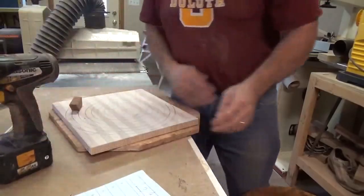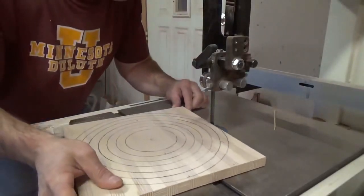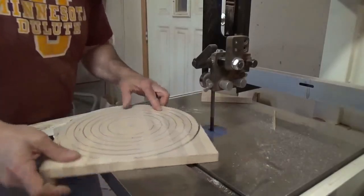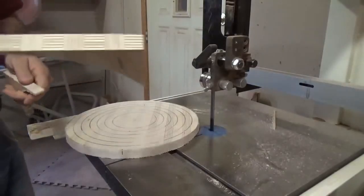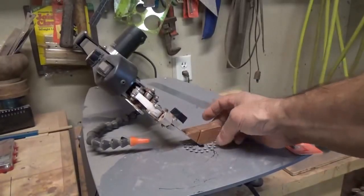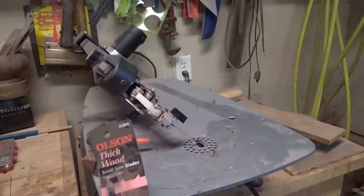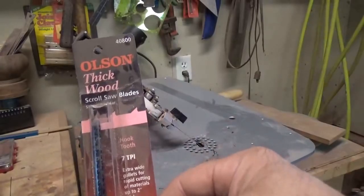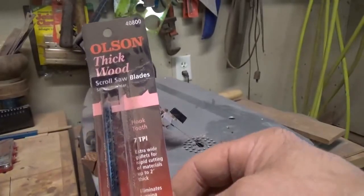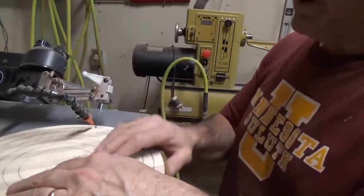I've got all the holes drilled out now. I'm going to cut the outside diameter with my bandsaw. I went ahead and set the angle of the scroll saw to the same angle as that little piece of wood I was using for drilling the holes. I use a blade called the Olson thick wood blade — it works pretty good because there's a little thicker wood than you'd normally do on a scroll saw. I won't bore you with watching me cut the whole thing, but this is how it's done.